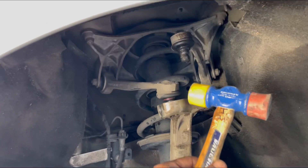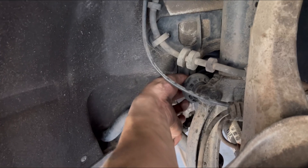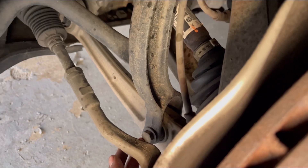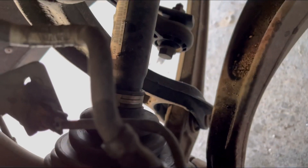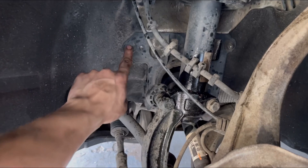Next, I'm going to remove the sway bar end link that connects right here — it's just a 16mm — and then down here I believe these ones are 18mm. Then it would be the top four bolts and that should be it. Before I do the time lapse, I also need to remove this plastic piece that gets in the way of the sway bar end link — these are just two 10mm bolts.